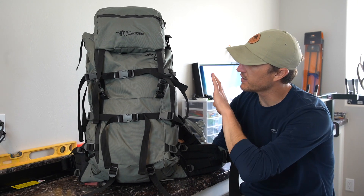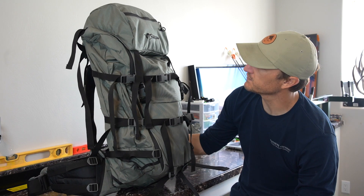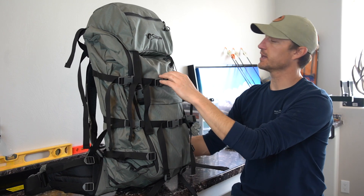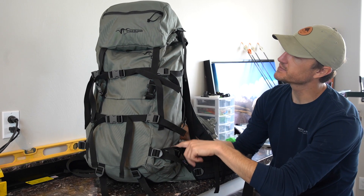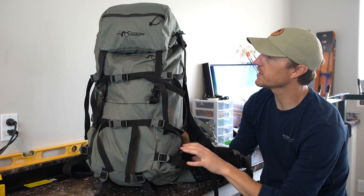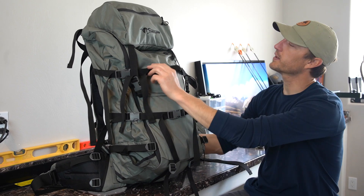The main bag is 5,900 cubic inches with 500 in the lid. The lid has a simple design with one zipper across the front. You have one 30-inch zipper along the side and top-load access. You've got compression straps up both sides — one lower and two buckle straps — on both sides of the pack. There are a couple of exterior pockets for quick-access items like gloves or a beanie, or you can run tripod legs into the bottom with the compression straps to secure them. One unique feature of the Sky Archer 6400 is the internal spotting scope pocket.